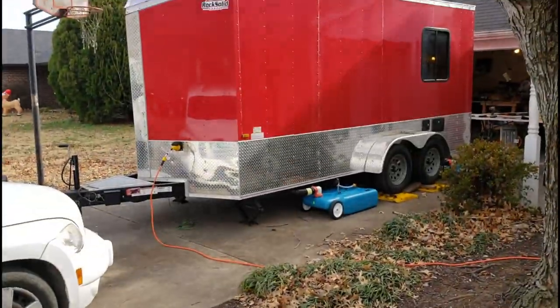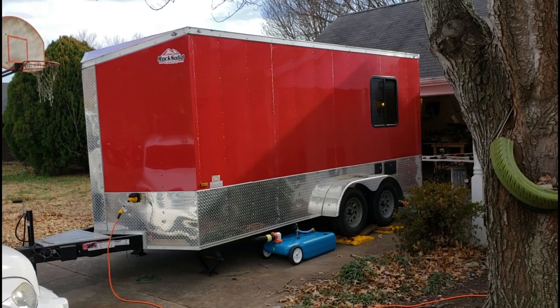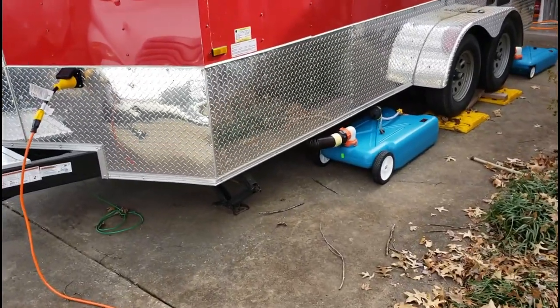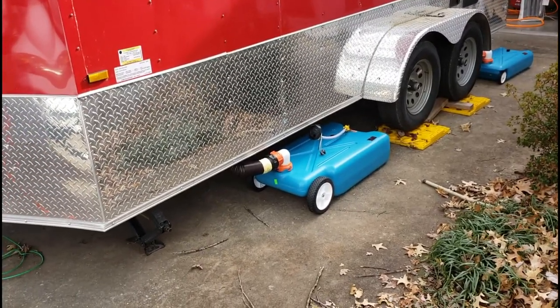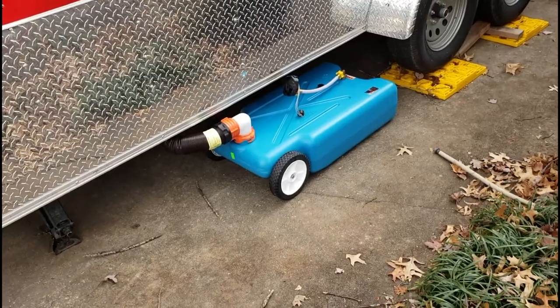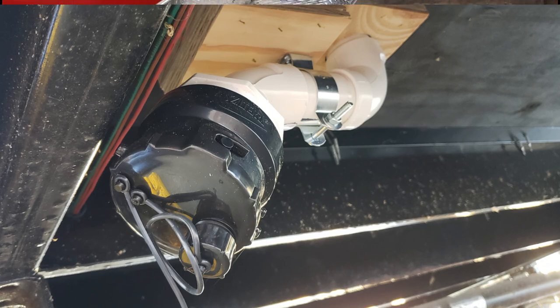Let's focus on a couple of things we've got going here. We're going to start with a good shot of the trailer from the driver's side. We have several drains down the side of the trailer — we have the shower drain going into one tank right there, and then we also have the sink drain, which is separate, going into this tank right here.